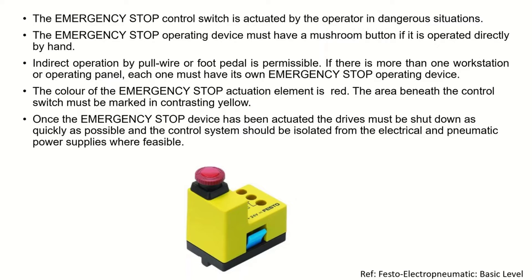As I said, the color should be red and the area under the emergency stop should have yellow color. Once we actuate the emergency stop, the drives must be shut down as quickly as possible and the control system should be isolated from the electrical and pneumatic power supply. Everything should be turned off when the emergency stop is activated.